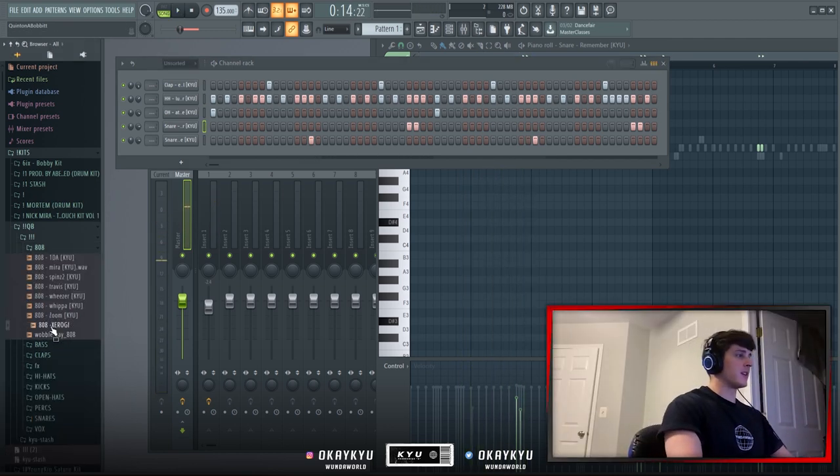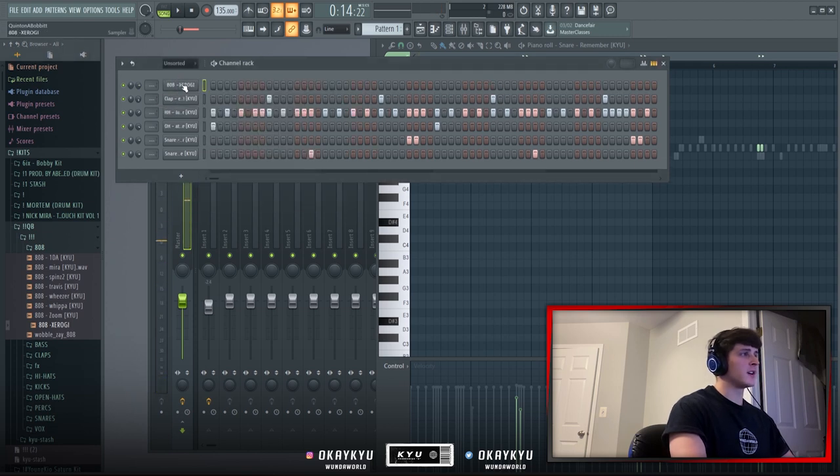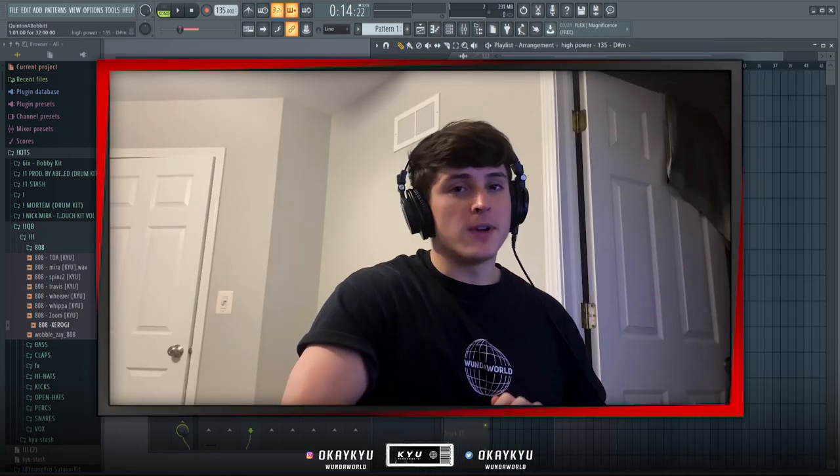For the 808 I'm using my favorite 808 from my kit right now. I drag it into the channel rack, right-click and cut itself, then start putting the 808 pattern in. All you have to do is make sure your 808 is tuned to C and then use the root notes — and you'll be set.